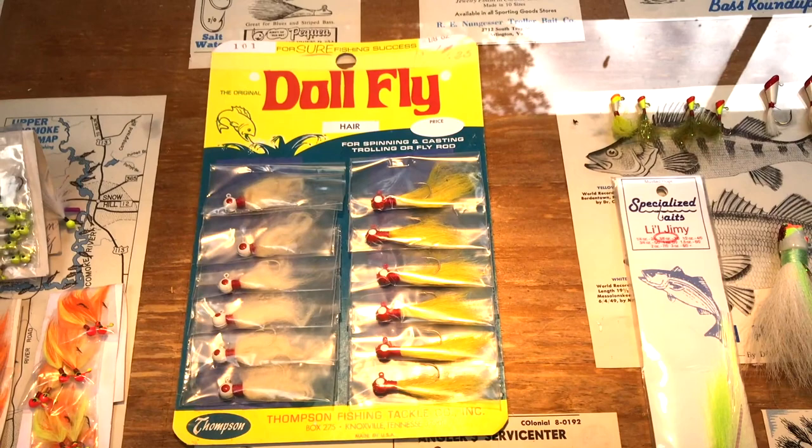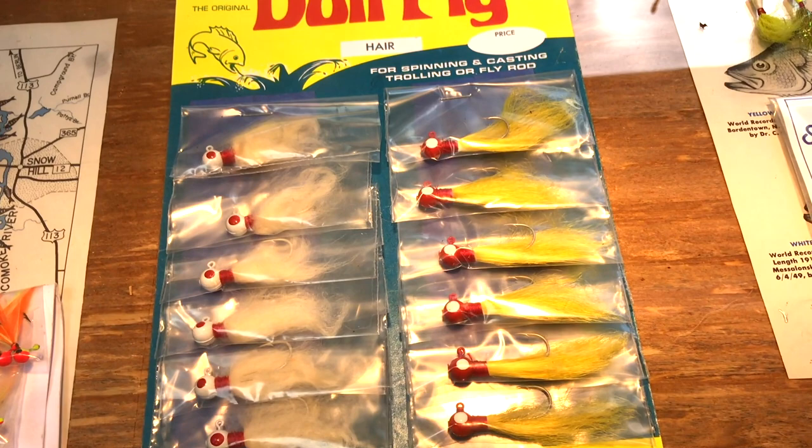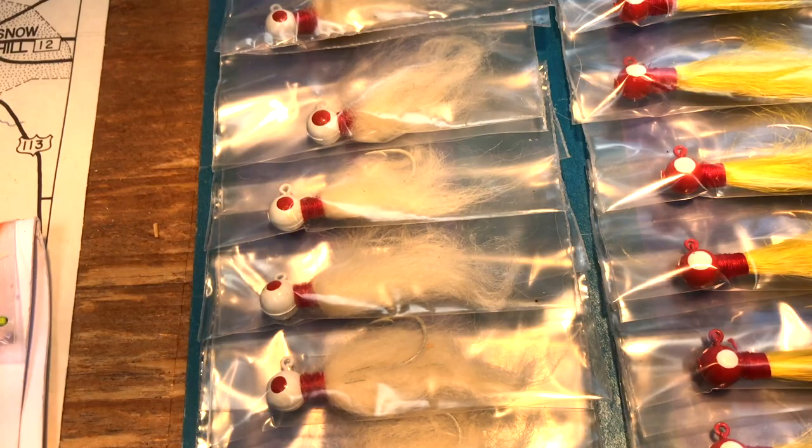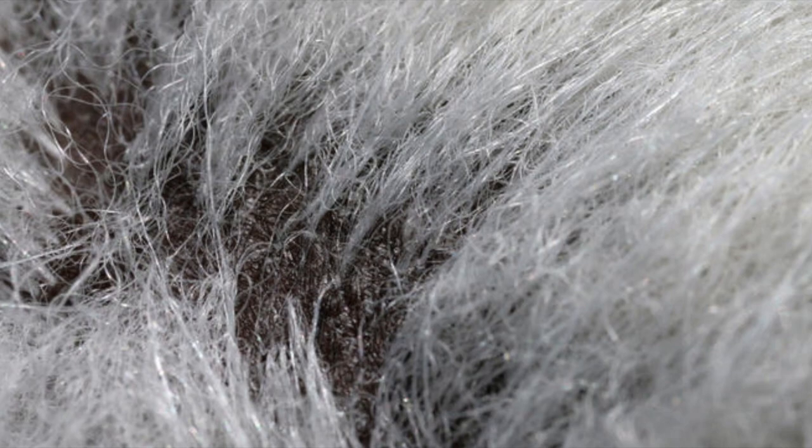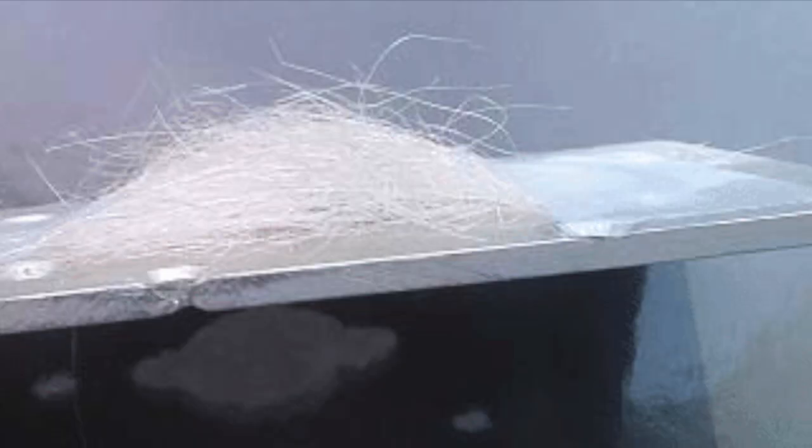Another one of my favorite kinds of flies is known as a doll fly. They were invented by Elmer Dahl Thompson and at one time mass produced by thousands per day. In later years, almost any kind of a hair fly was referred to as a doll fly, but an original doll fly had one important characteristic — they were made from polar bear hair, which is said to be the most prismatic hair known to exist. When it refracts sunlight in the water, the white hair lights up with all the colors of a rainbow.